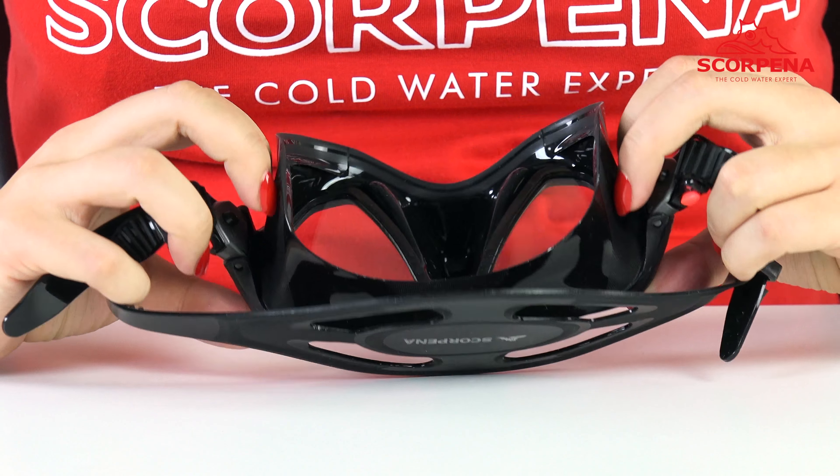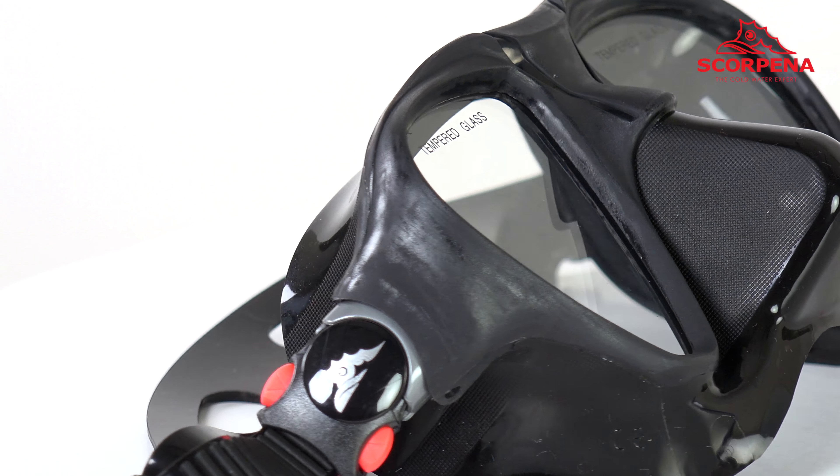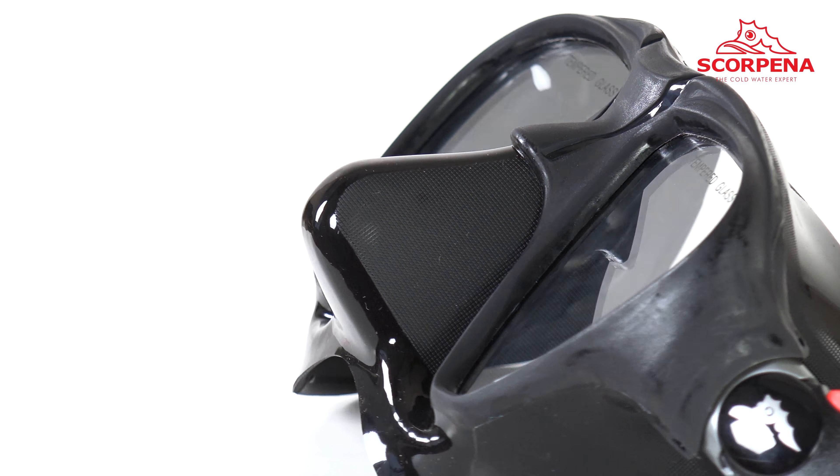A soft silicone skirt fits comfortably to any face. The other side of the skirt is matte with a rough surface. Even thin gloves will not slip the nose pocket during equalization.